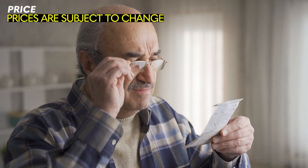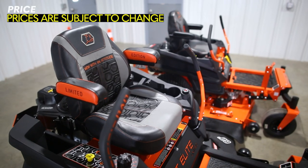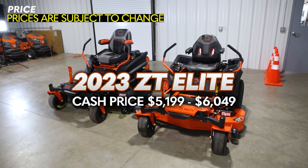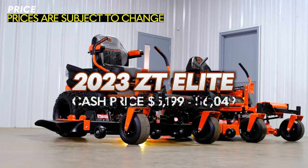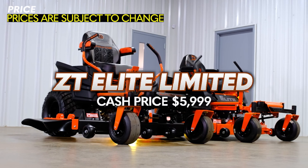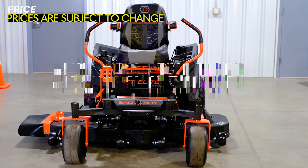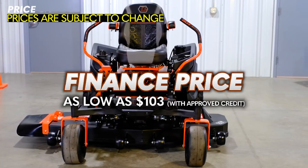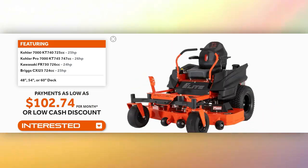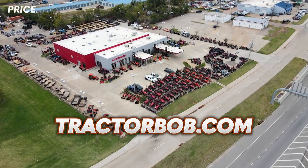Now, what about the price of the ZT Elite and the ZT Elite Limited Edition? The cash price for the ZT Elite can range from $5,199 to $6,049, depending on the engine and cut size you choose. For the ZT Elite Limited Edition, the cash price is $5,999. As far as financing goes, you'll pay as low as $103 per month with approved credit. Keep in mind that this is the finance price that Bad Boy advertises on their website, but make sure to contact your local dealer to find out about other financing options that they might have.